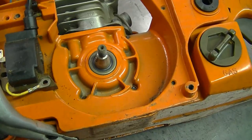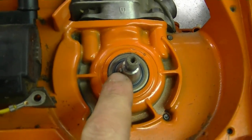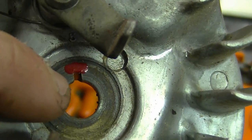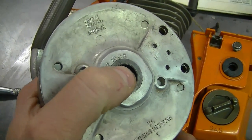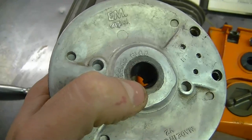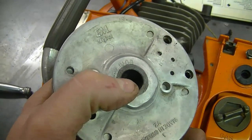Some of the symptoms you may get if the flywheel key is broken: it may not start at all; if it does start, it's going to backfire and not run properly; also it's going to kick back really hard when you go to pull it. Just to show those who aren't familiar — the little flywheel key is just a small piece of metal on the crankshaft that goes into a keyway hole on the flywheel. Some chainsaw flywheels have the key built right into the flywheel, so it's not a separate piece.